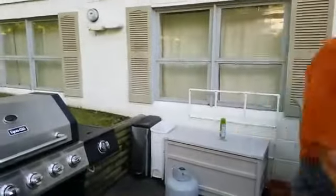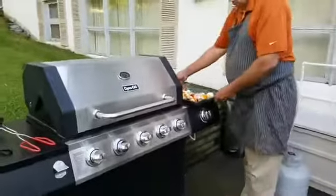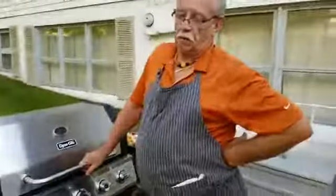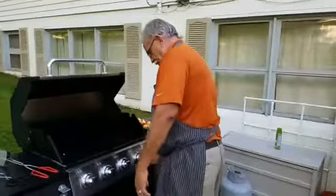Wayne's getting ready to put the shish kebabs on the grill now. We're going to be making them two different ways — one directly on the grill and one on new grill pads that you put on there to avoid burning. We've got it on there and we're getting her going.